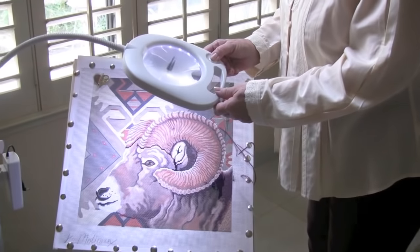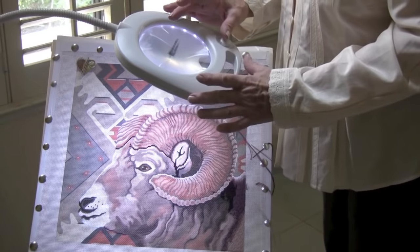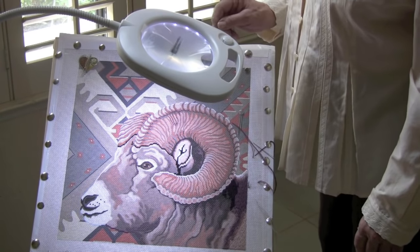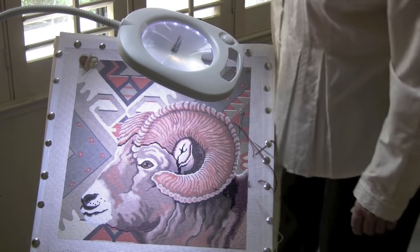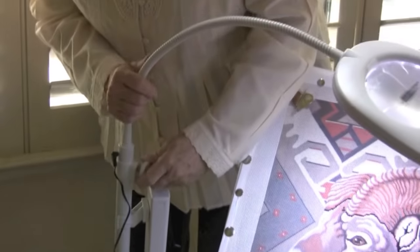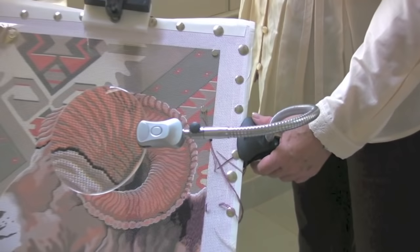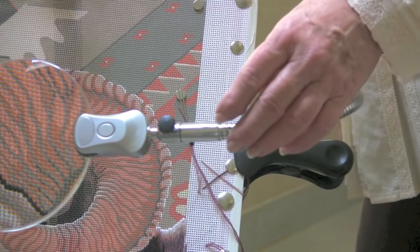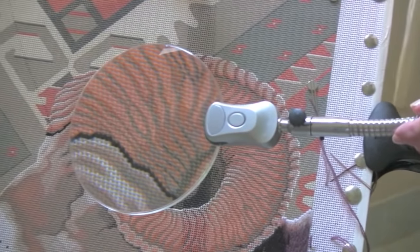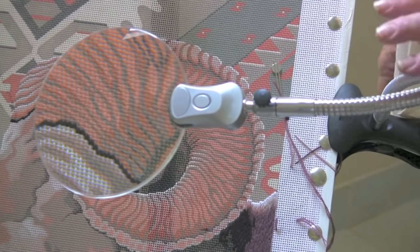This is our newest find. It's called the Dublin — if you know why, let me know. It has 22 LED lights, a 5-inch magnifier, and it can be either battery operated or plugged in. Here's the neat part: it clips onto your frame and has a 5-inch diameter magnifier. It also has two LED lights — it's not a lot of light, but it helps.